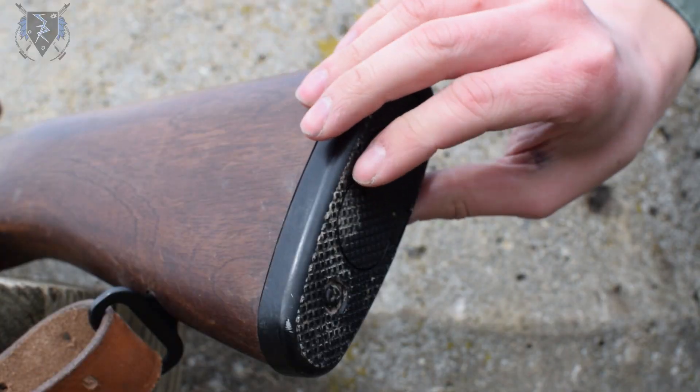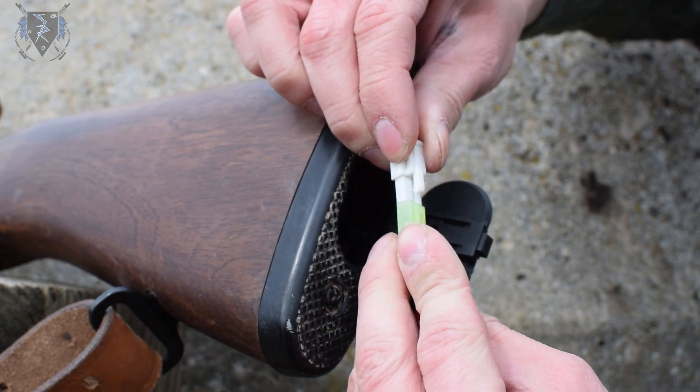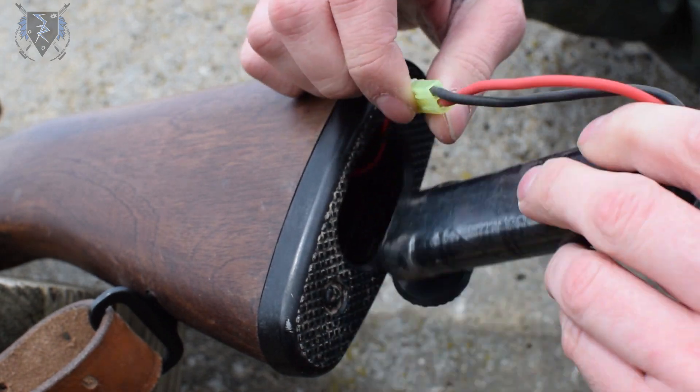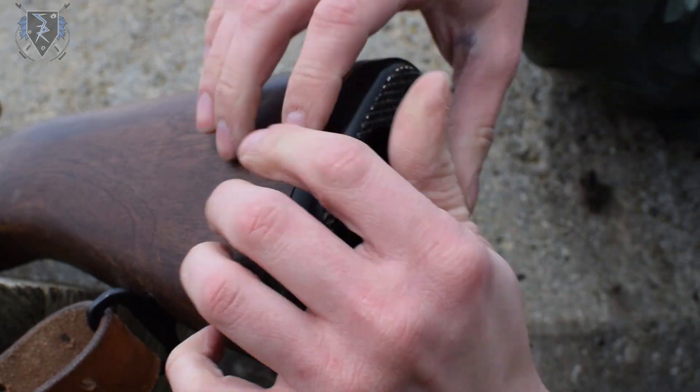The battery compartment is located inside the butt plate of the stock. The gun comes wired to a small type Tamiya connector. I use a 9.6 volt standard small type battery and it fits inside with plenty of room.